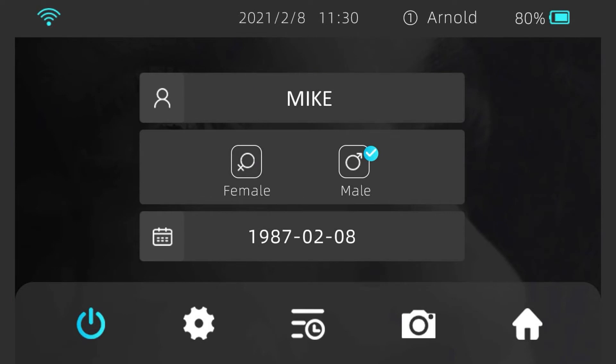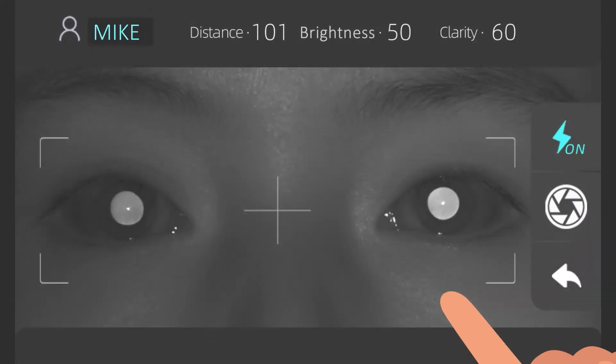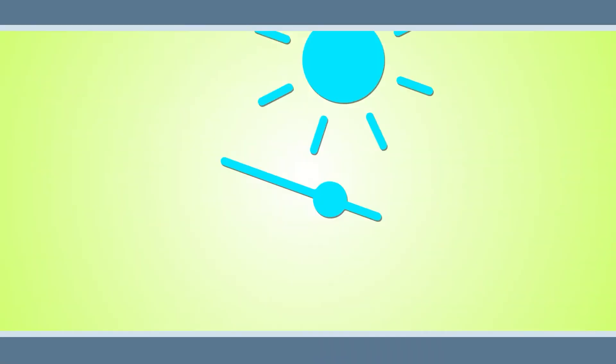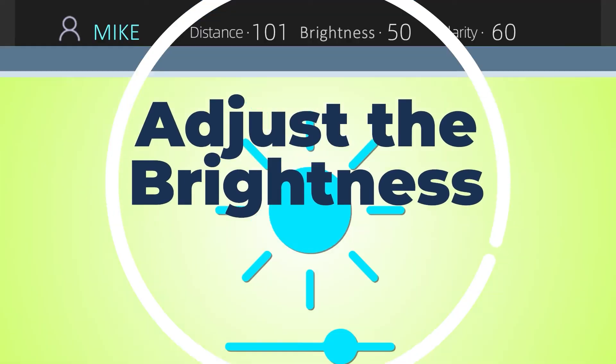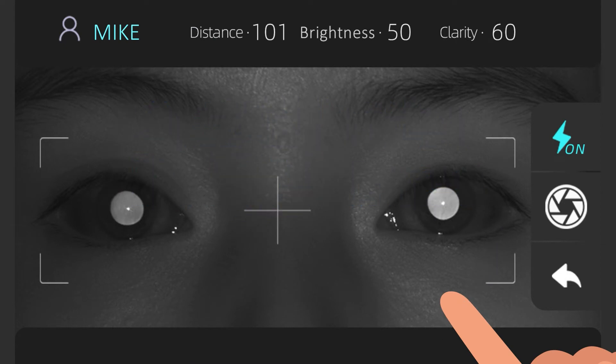To start the exam, first enter the name, gender, and date of birth of the subject, then tap the camera icon to proceed to the examination. Adjust the brightness by checking the brightness value displayed on the screen — for the best result, this number should be less than 5. If the value is greater than 5, the flash cannot be turned on and you need to reduce the brightness of your surrounding environment. If the value is less than 5, turn on the flash function.